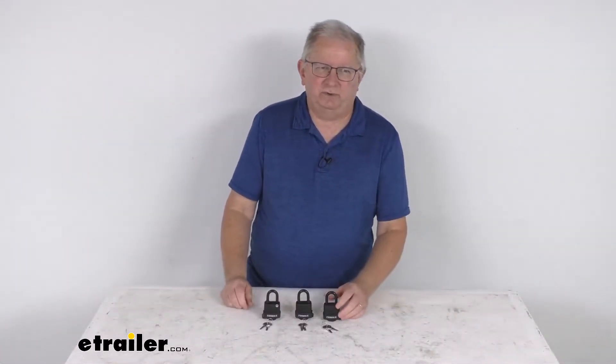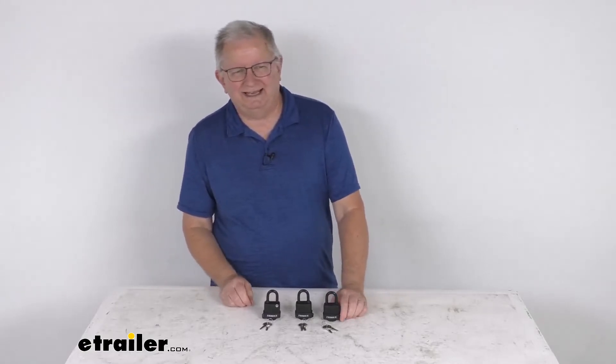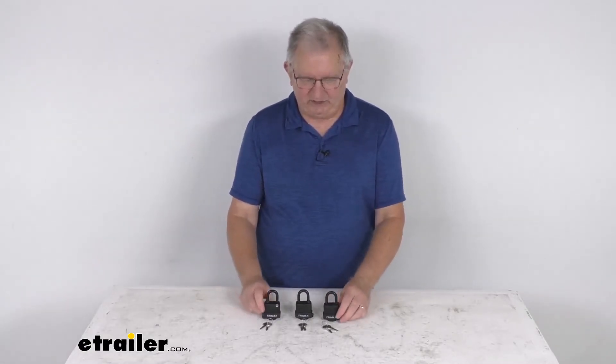But that should do it for the review on the three Trimax Dual Locking Laminated Steel Padlocks that are keyed-alike.